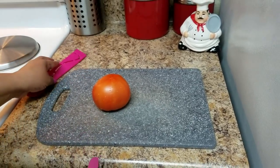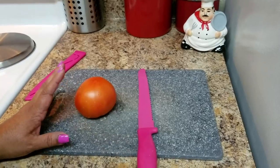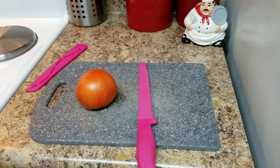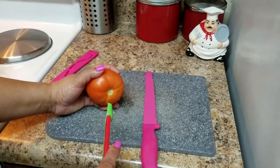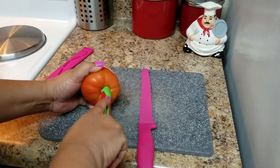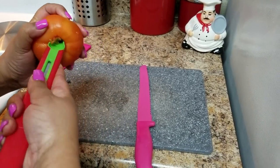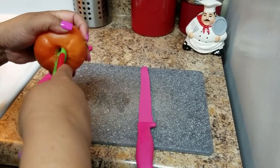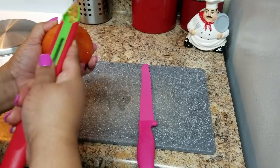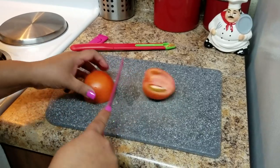I have a tomato in here that I already washed, and I'm going to dice it. You can use the amount depending on how you like it. I just make one pound of bacalao, but if you're making more you can put more. You can put more vegetables — it's not a set amount — so I'm going to cut it and dice.